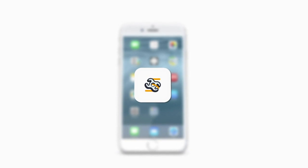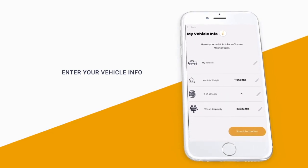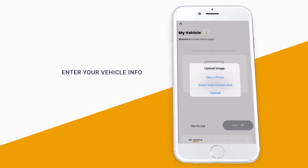Welcome to the Safe Extract vehicle recovery app. First, enter some basic information about your vehicle — this data will come in handy later if you ever get stuck. You can upload a picture of your vehicle if you want, otherwise you can skip this step.